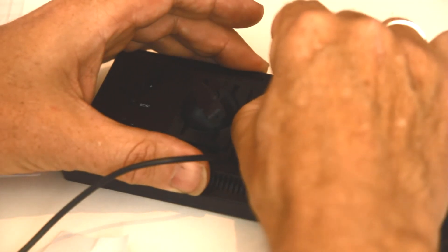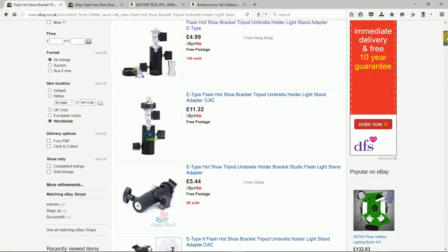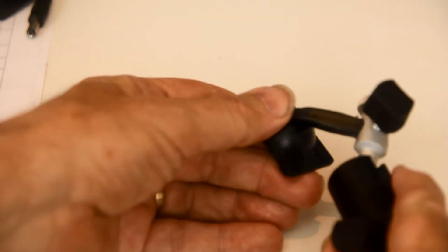With everything working, using a good sticky pad the battery pack goes on the back just like so. To mount the monitor I got a flash gun swivel mount with lots of mounting options. With a small bit of shaving of the shaft it all fits and works fine.